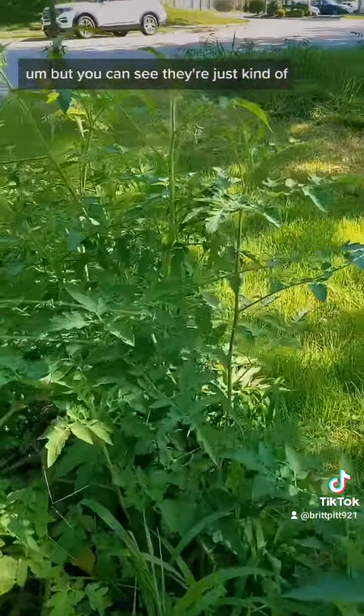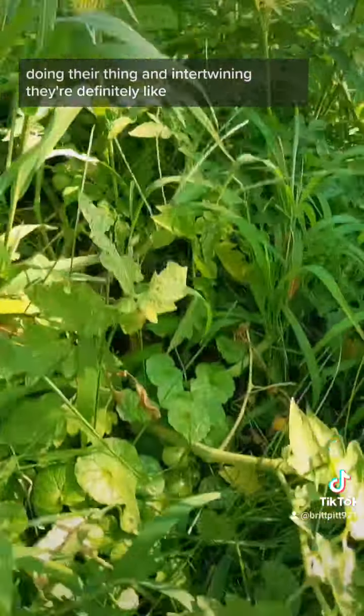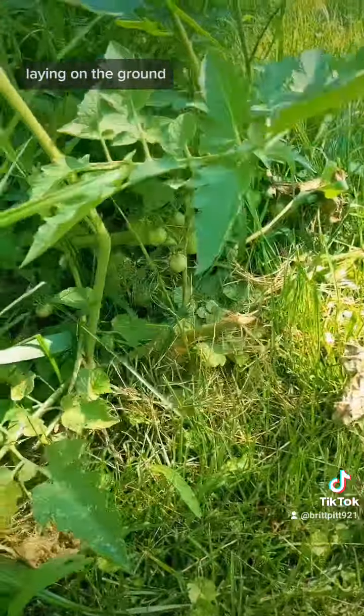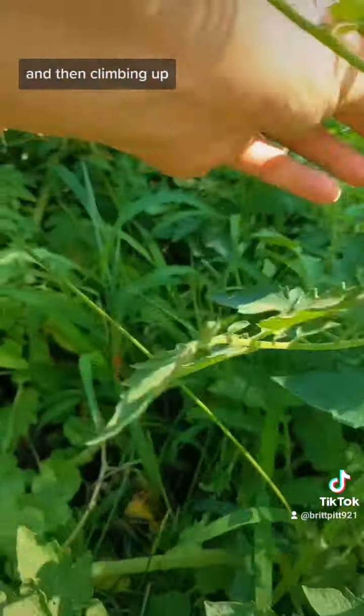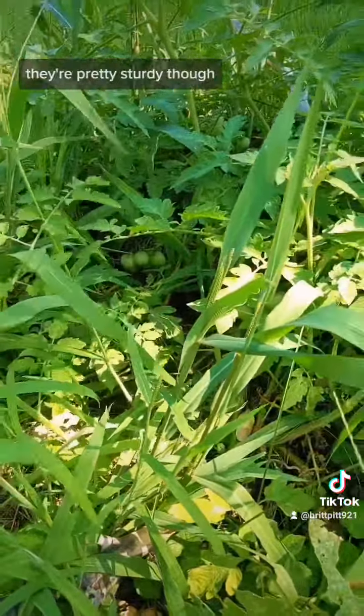You can see they're just kind of doing their thing and intertwining. They're definitely laying on the ground and then climbing up. But they're vines, so it makes sense. They're pretty sturdy.